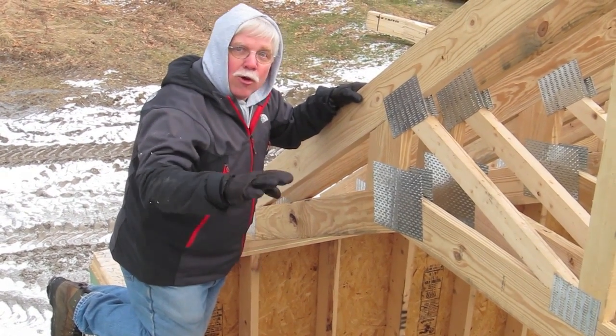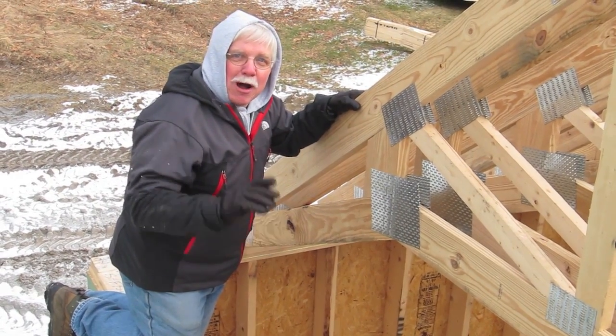Watch this. I have to go across this wall to be able to show you. I'll be right back.